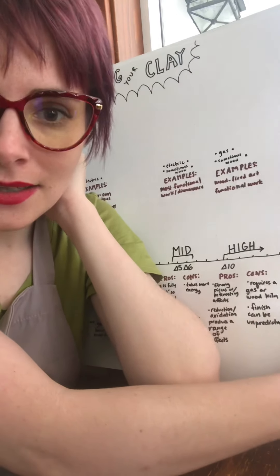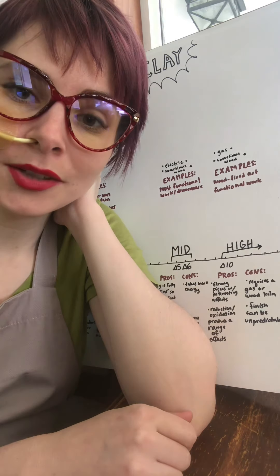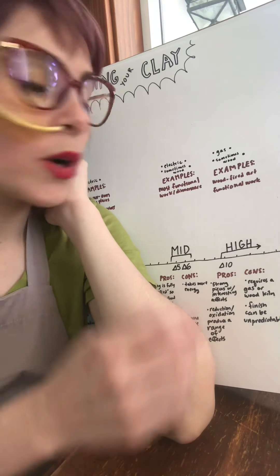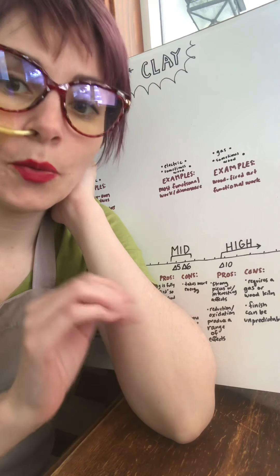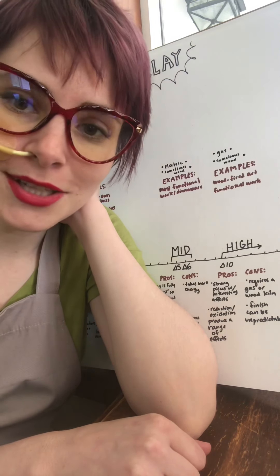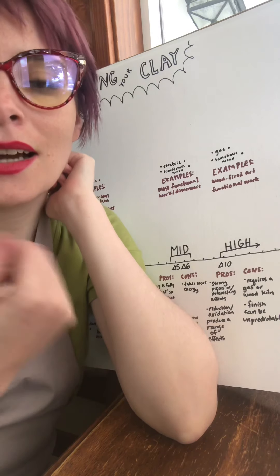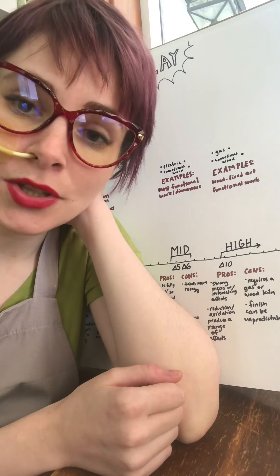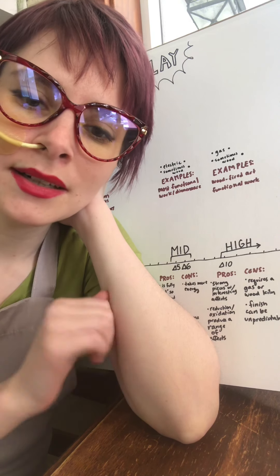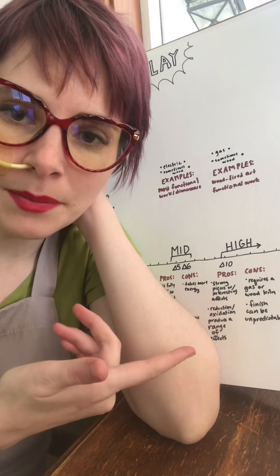On the most badass end of the spectrum we have high fire, which is cones 10 and higher. These temperatures can't really be achieved in an electric kiln without being very hard on it, so typically these firings take place in a gas-powered kiln or a wood-fired kiln. Wood firings are intense and amazing — I would love to do one someday, but it's not something you just start out with. Examples include wood-fired art and functional work. There are some really beautiful clays and glazes at these temperatures. True porcelain is translucent at this temperature — you can get really delicate, ethereal work and see a lot of traditional ceramic techniques.